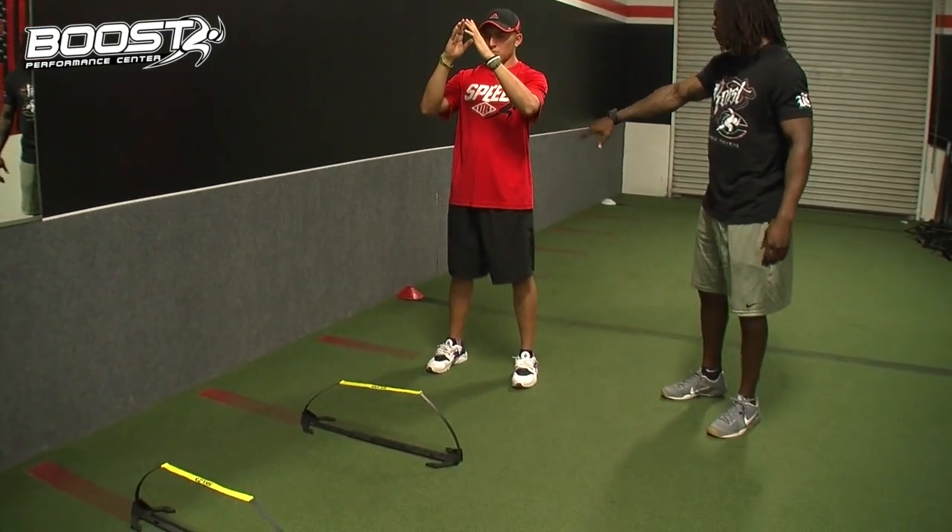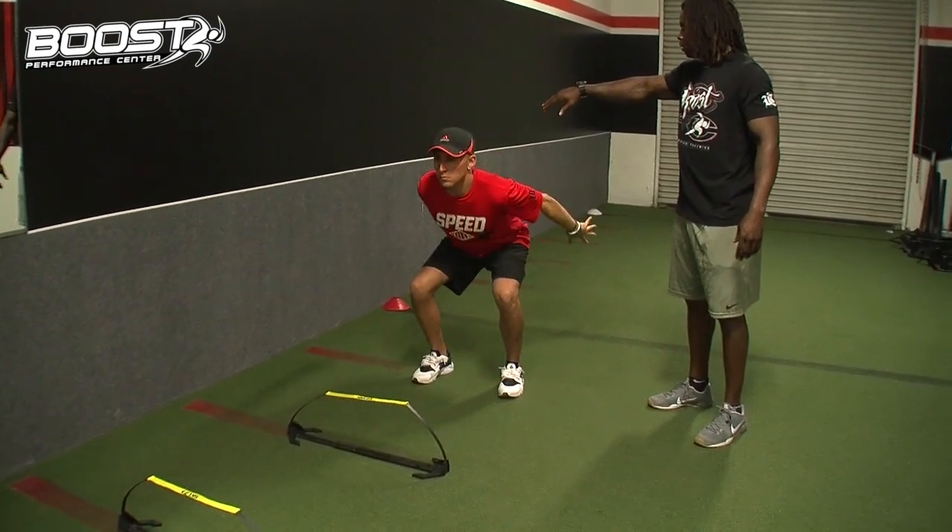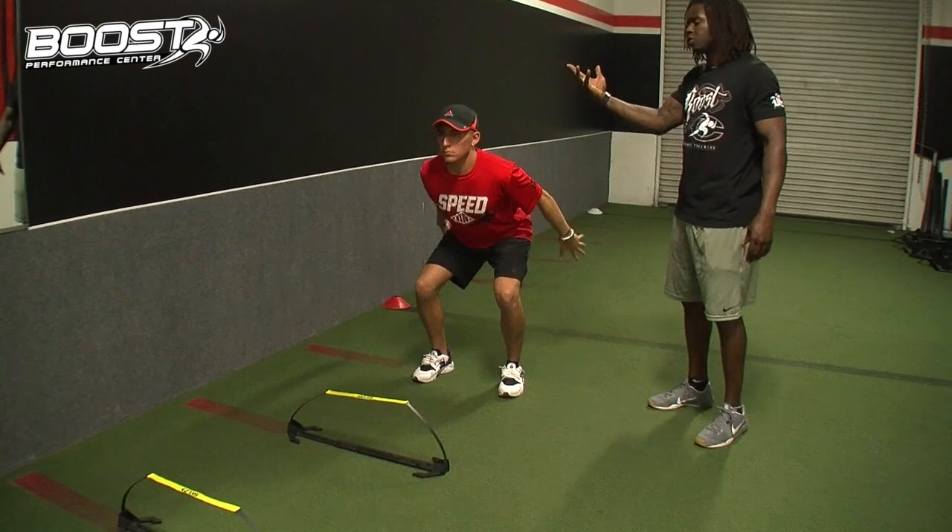Right now I'm just going to show you the first phase of that. Jacob, I want you to drop your hips into flexion and throw your arms back into extension when I say go. Right there — that's the most important movement.